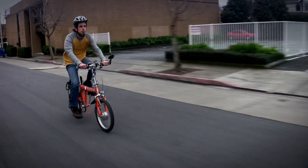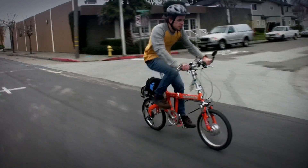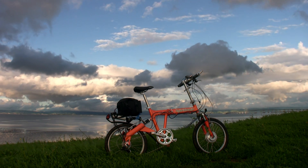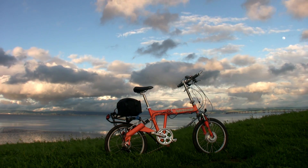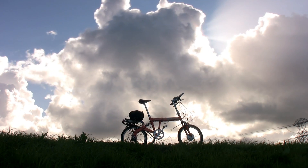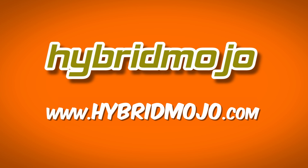Battery life was variable: doing constant burnouts it was about two miles; taking it easy, about seven. It was difficult to take it easy. Electric bicycle technology has come a long way in the past two years, but the world is still dominated by slow and anemic products that make you wonder why you ever bothered putting electric parts on a bicycle. This is way better. Having so much power available at the twist of the throttle makes this bike a little less practical because it's so easy to use up the battery, but there's no doubt that combining all of this mobility in such a compact package is the future. Want to learn more? Just check out our website at www.hybridmojo.com.